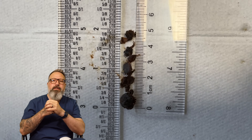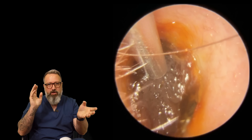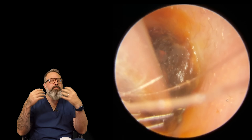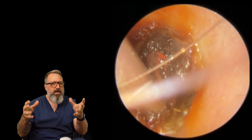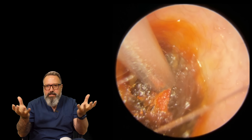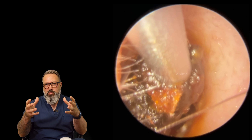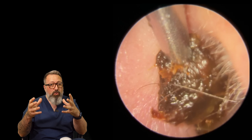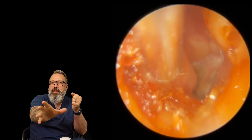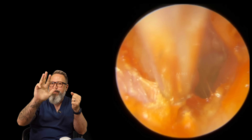Coming up next is surfer's ear. I hear the terms surfer's ear and swimmer's ear used interchangeably, but there's a differentiation now. Swimmer's ear is infections and things following water exposure. Surfer's ear is where you get exostoses - bony growths in the ear canal under the skin, forming lumps and bumps. It's common in swimmers, surfers, anyone exposed to water regularly - caused by the evaporation effect cooling the skin. Looking in here, you can see exostoses left, right, and two at the top - count them: four.